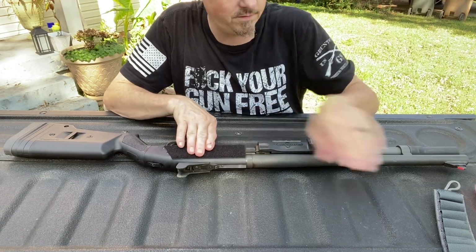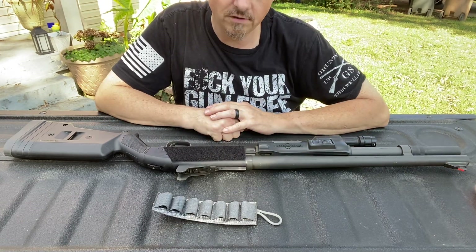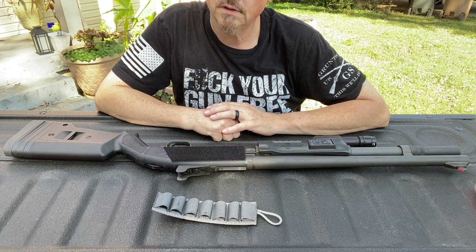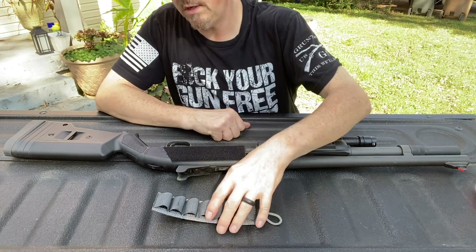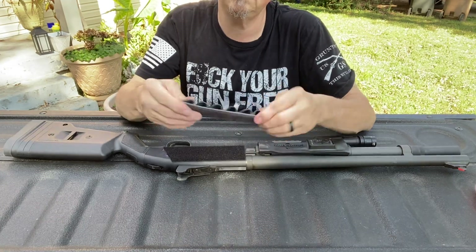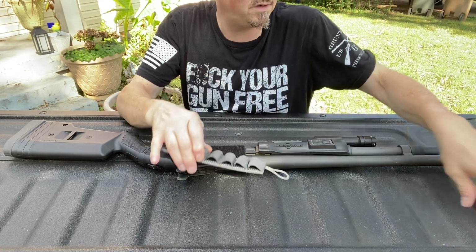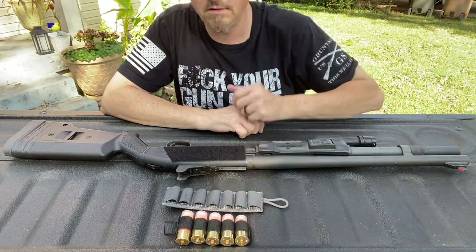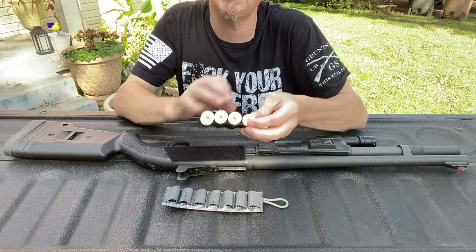And went with the S-TAC. That was a recommendation from James Reeves at TFB TV. He recommended these. These are actually quite stiff. The elastic's really good, versus the spanker, which is a lot less stiff. The elastic's not quite as strong.